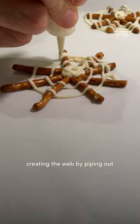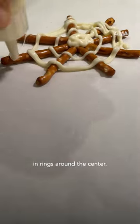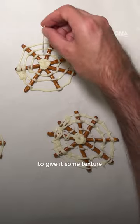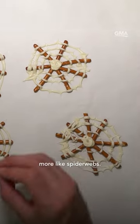Next, start creating the web by piping out more chocolate in rings around the center. Now take a toothpick and run it through the melted chocolate between the pretzels to give it some texture and make them look more like spiderwebs.